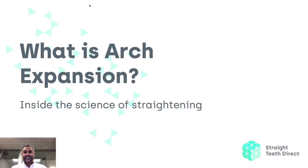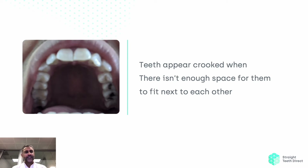What is arch expansion? Here we're going to be talking about one of the keys to improving your smile with aligners. Teeth appear crooked when there isn't enough space for them to sit next to each other.